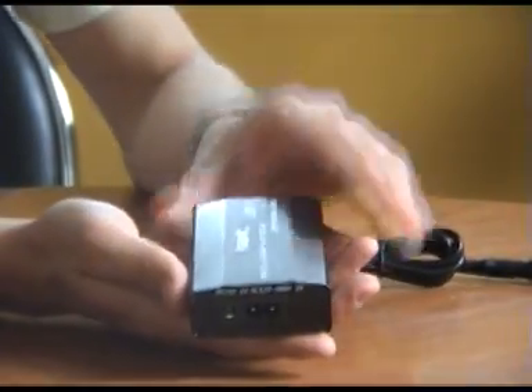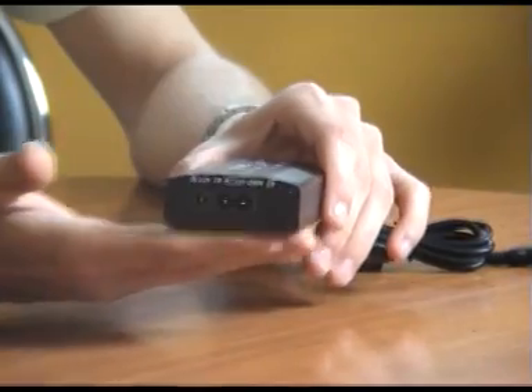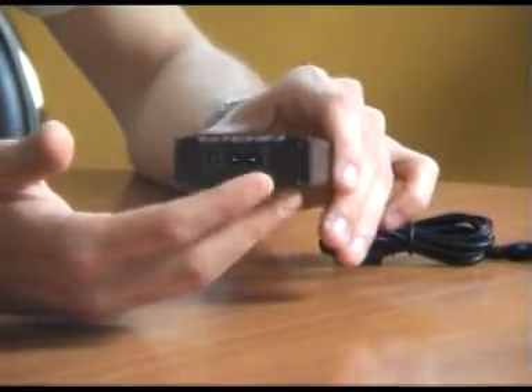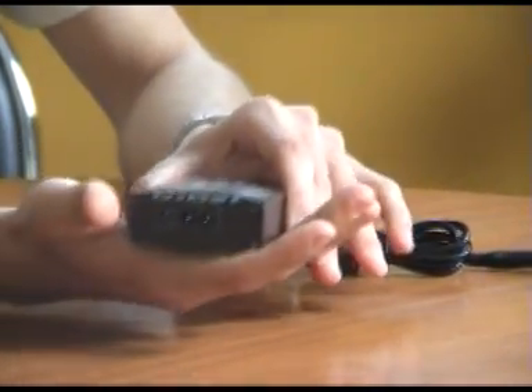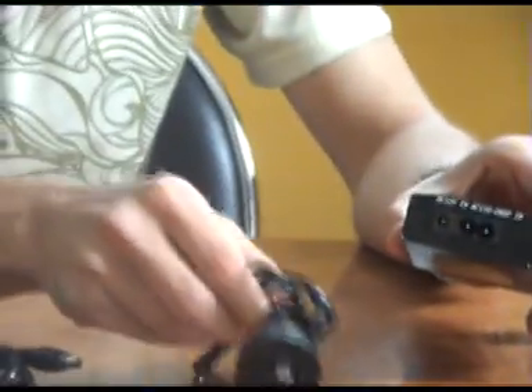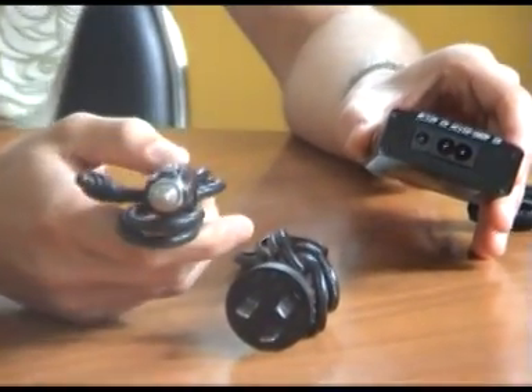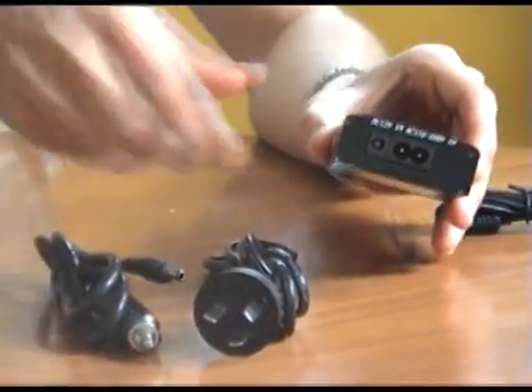So this is the unit unboxed and ready to go. As you'll notice, it's not overly large — it fits in the palm of my hand. You'll notice that it has an AC input, which means it can be charged in your car or at home. There are two cables included in the box: your power plug, which is your AC, and your DC, which is a cigarette lighter for your car.